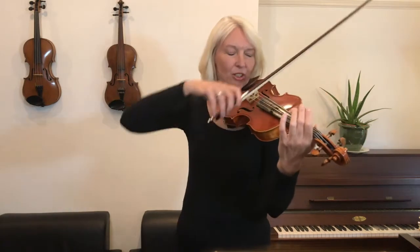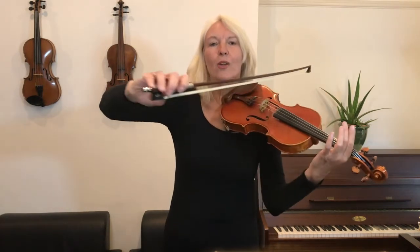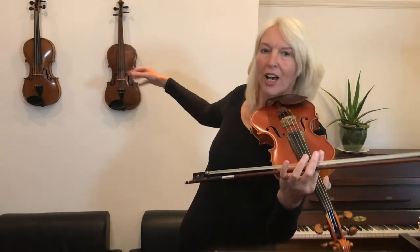Well done. Let's now practice the last two notes. What I'd like you to do with those last two notes is to stretch your arm forward — be careful that your arm doesn't go to the side, but it goes in front of you so you end up about here with your bow.